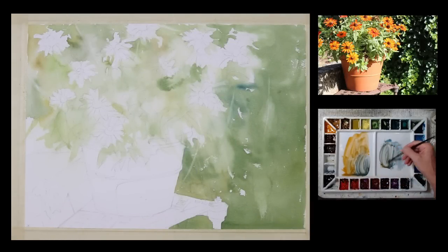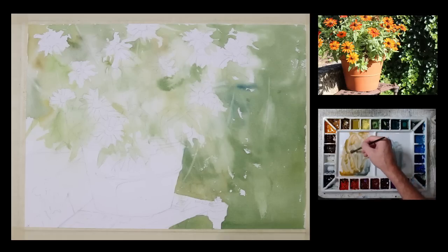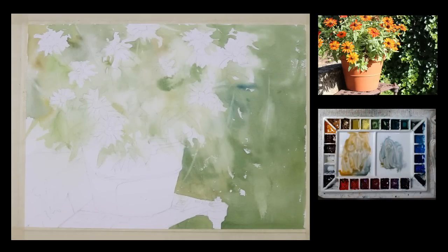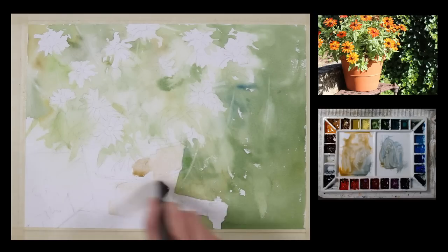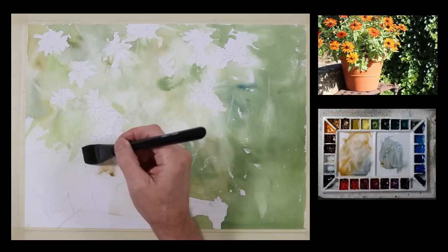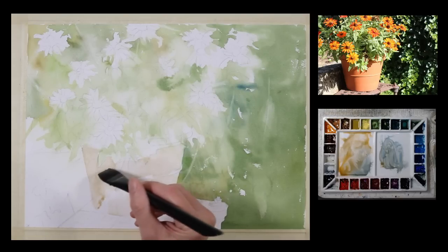Now I have a mixture on my palette of cerulean blue and Halloween orange. Because they're on opposite sides of the color wheel, they're going to start to turn the mixture to a kind of a gray neutral. And I'm going to put this on the flower pot just to give it a little bit of color — I'm not going to try and paint it so that it looks like a bright orange clay pot. It's going to have some warm orangey-gray tones, but it's going to be a fairly neutral mixture. There will be some areas where it will be warm, and other areas where it will have a cooler mixture with more cerulean blue in it.